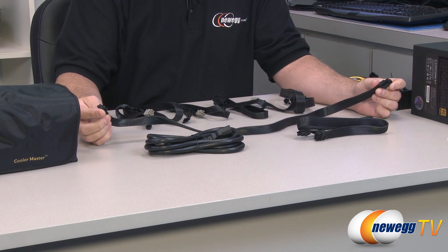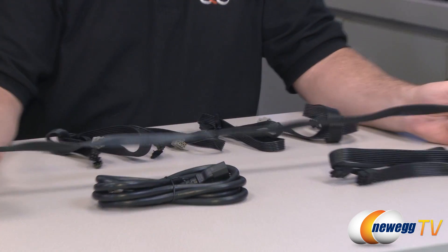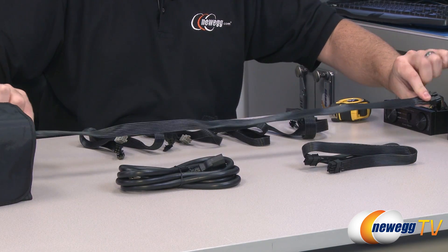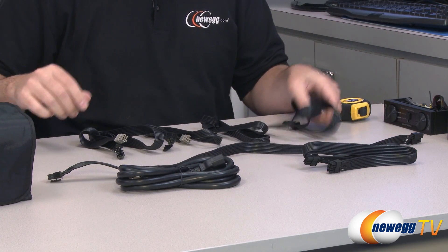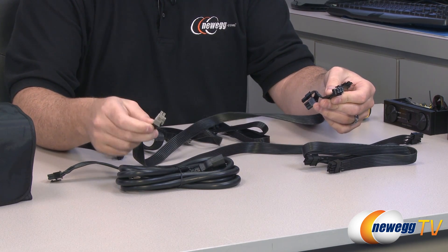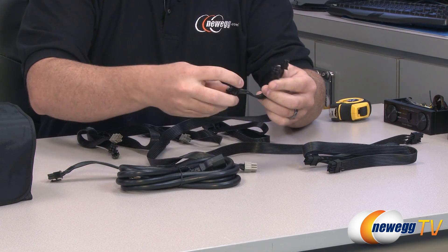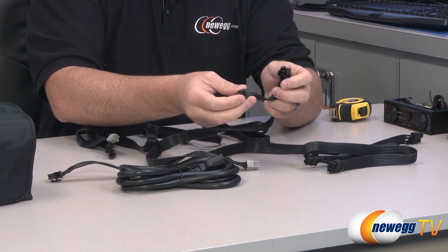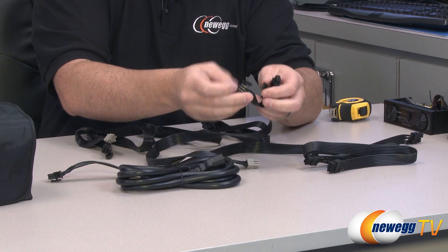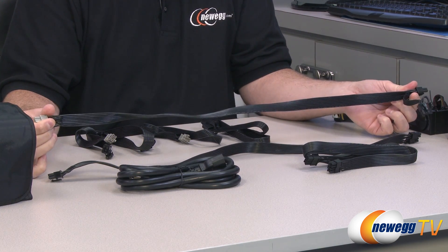Here are your CPU supplemental power cables. Both of these are 8 pin and the CPU connector part can be 4 or 8 pin. These are 28 inches long measured from the base of each plug. Then you also have 4 PCI Express power connectors — all 4 extend into 6 plus 2 pin, so they work as 6 or 8 pin PCI Express power connectors. That gives you up to 8 of these 6 plus 2 pin connectors total. These measure 26 inches from the base of each plug.